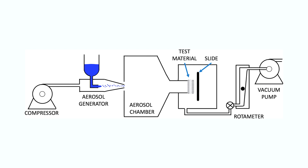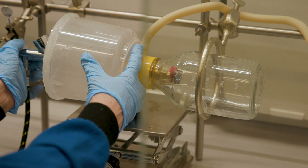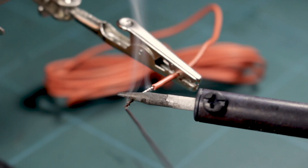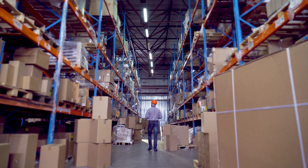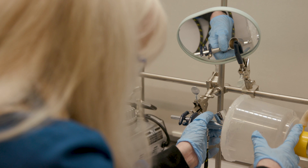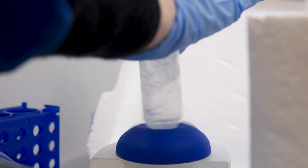We built the apparatus out of things we already had in the laboratory: a filter bottle, hot glue gun, wax, an airbrush, and some wire. We made one trip to Home Depot. The whole apparatus mimics somebody inhaling, with a constant flow of air through the material, and being exposed to an aerosol from a cough or a sneeze.